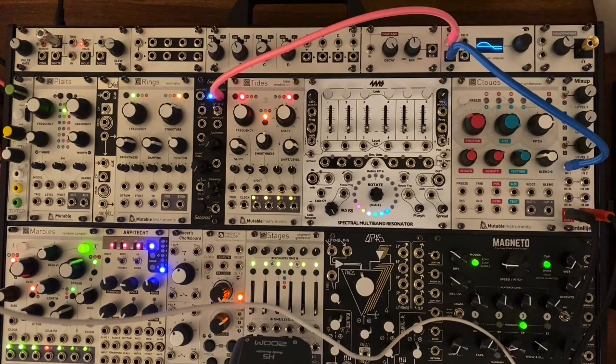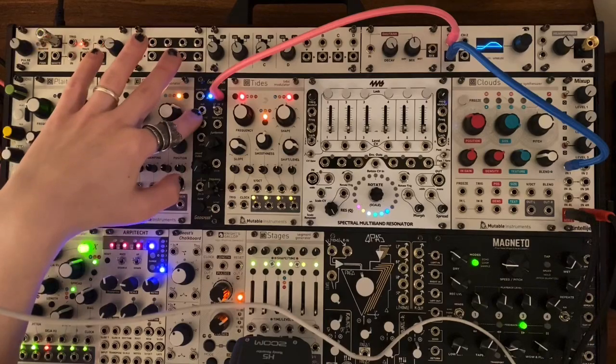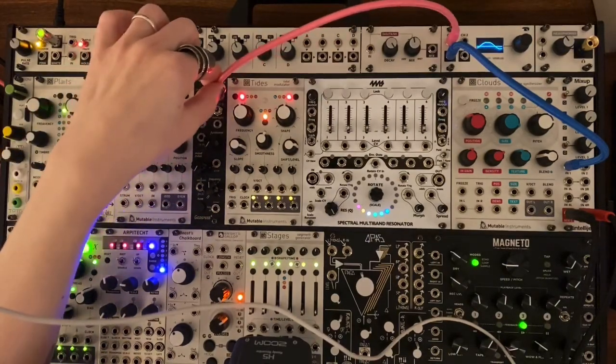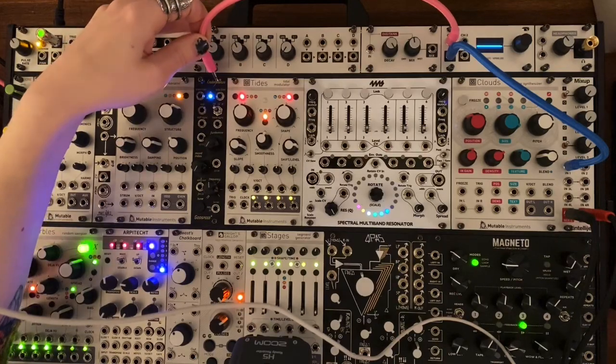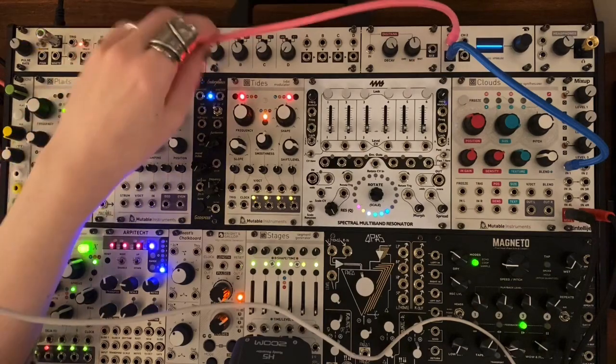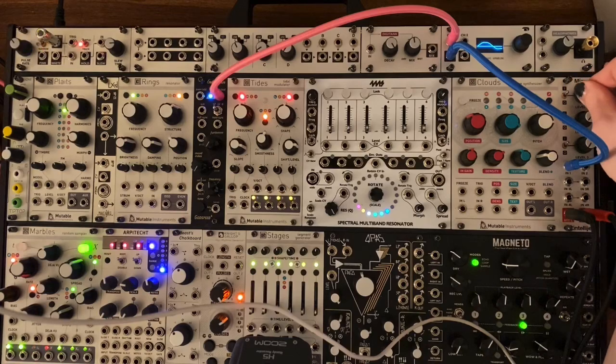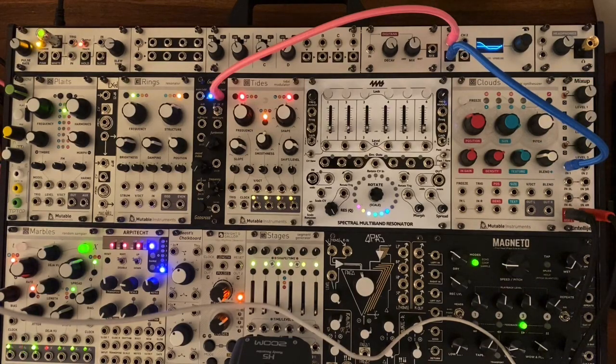First, I'll talk about the two outputs. There are two outputs and an additional sub output. The one on the right is labeled 'sine fold' — that is a sine oscillator, it sounds like this. You can see it on the scope; it's not a perfect sine wave, it's a little bit rough at the peaks. And that's fine — that's not why we're using this oscillator for a mathematically pure sine wave.